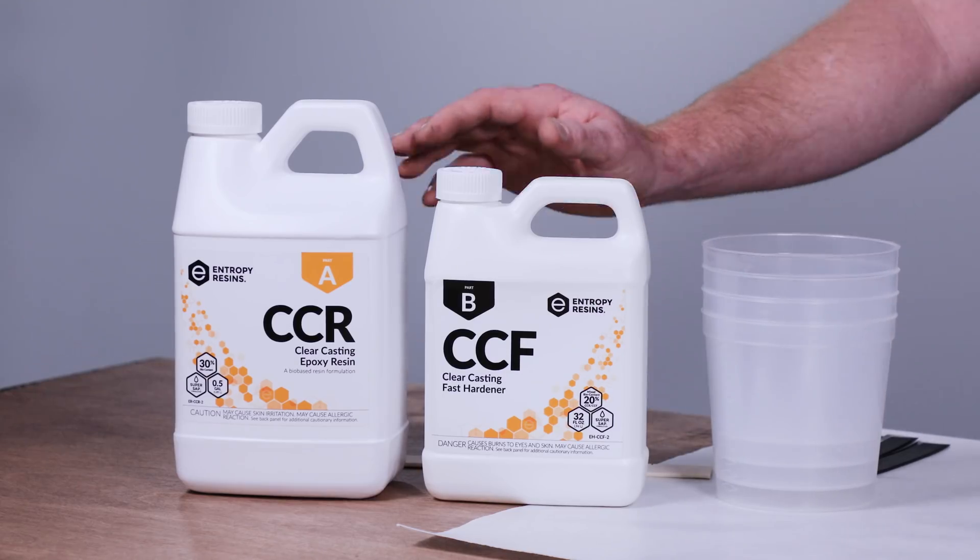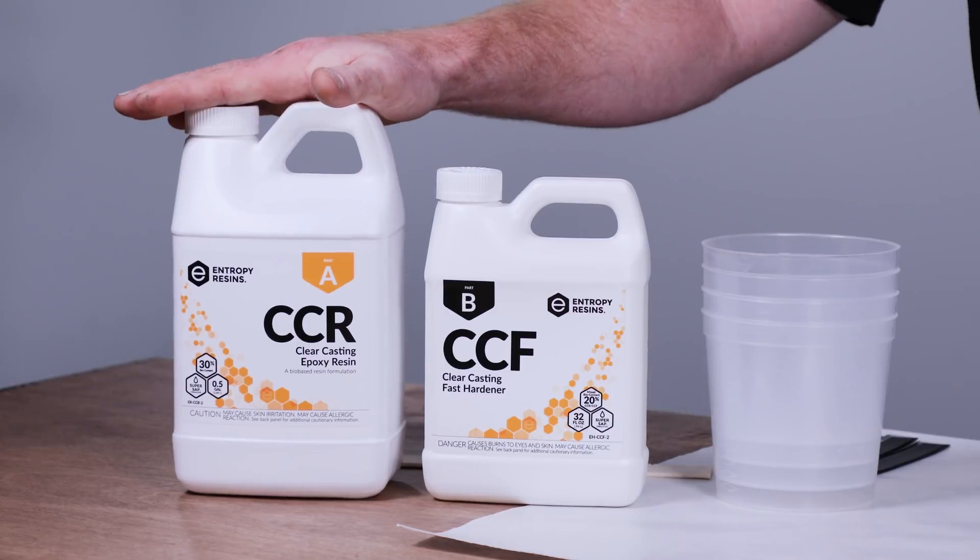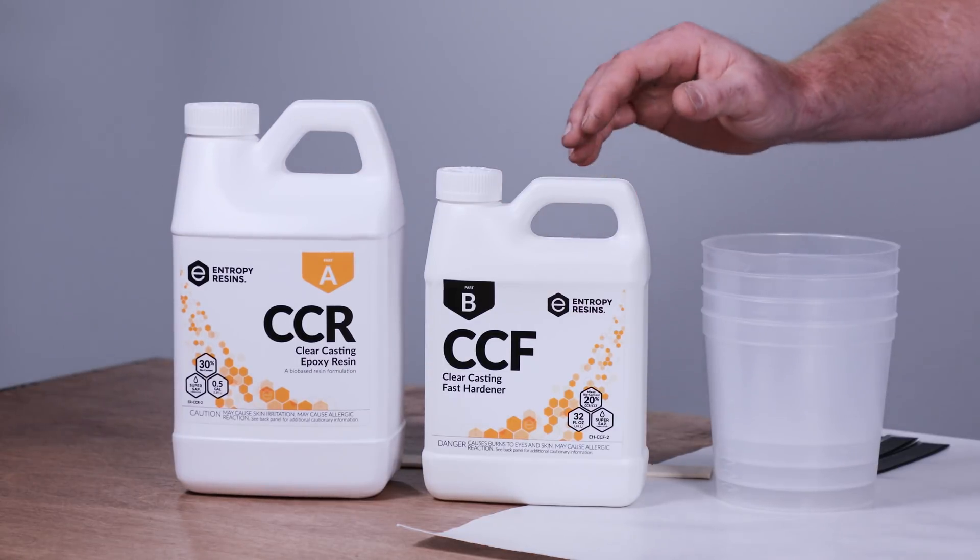In this demonstration we're going to be using Entropy Clearcasting Resin Part A with Clearcasting Hardener Part B. When working with epoxy it's critical to meter it as close as possible to the target ratio. The resin molecules and hardener molecules have reactive sites that need to be mixed at the right proportions so they cross-link properly. If mixed off ratio they potentially could cure to a tacky or rubbery state. If you mix it at the right ratio it will cure to a hard solid and develop the mechanical properties listed on our technical data sheet.